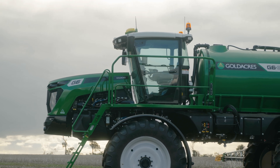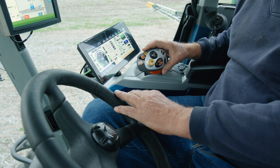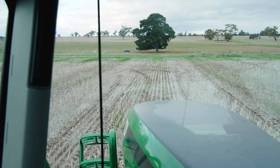Comfort of the G6 is very nice. You can sit there for long, long times and the elevated position and the vision of the boom makes it great. If you can ever have an enjoyable environment for working, I think the G6 has nailed it.